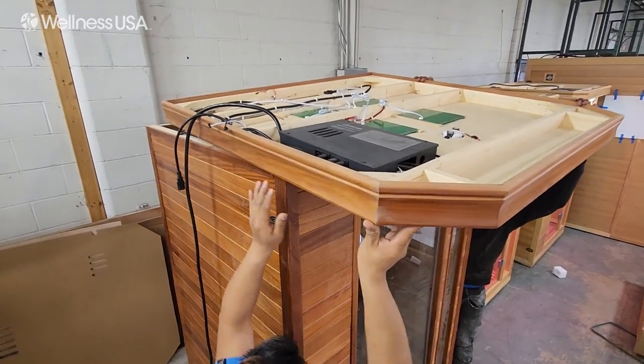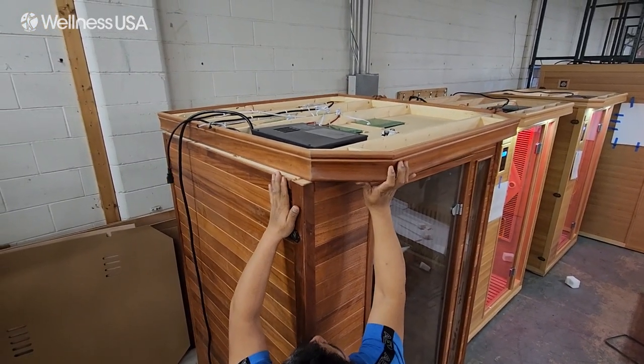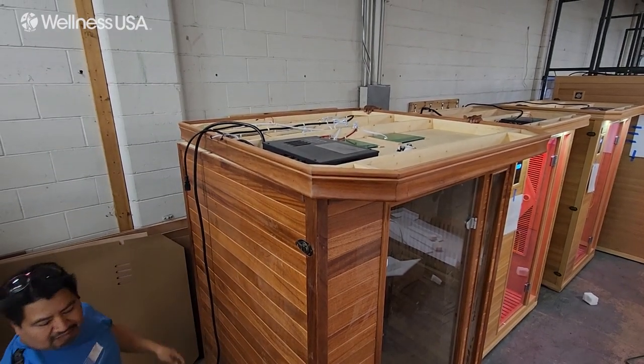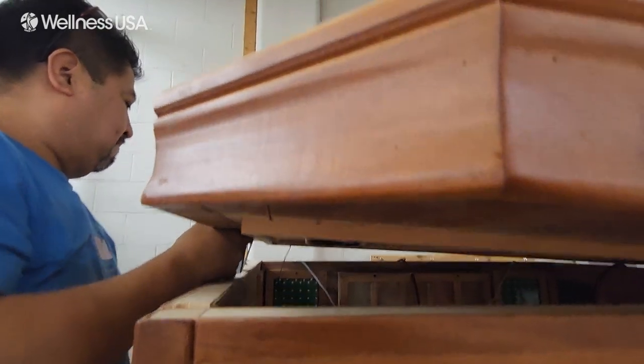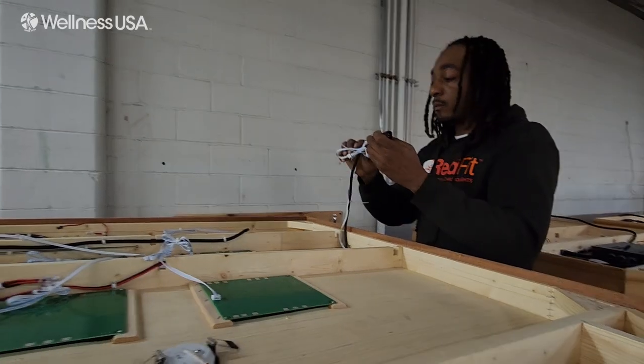Using two people, lift the ceiling panel onto the four walls with the finished side down and the wiring facing up. Make sure to place any wiring attached to the walls on the outside of the sauna. Along the sides and the back end of the sauna are pre-cut holes to feed the necessary wires through the ceiling panel. Feed the wires through these pre-cut holes.